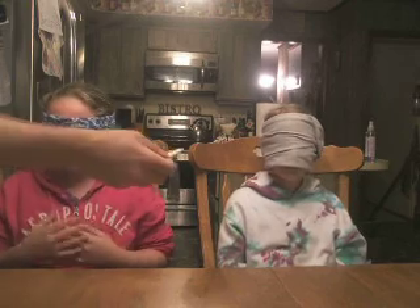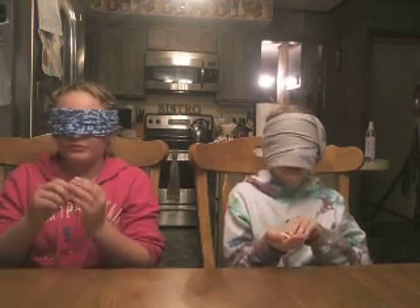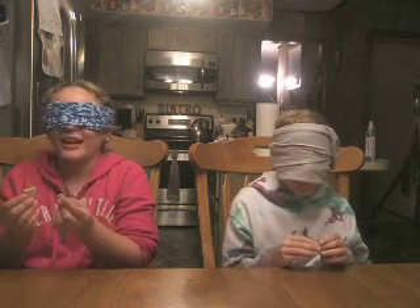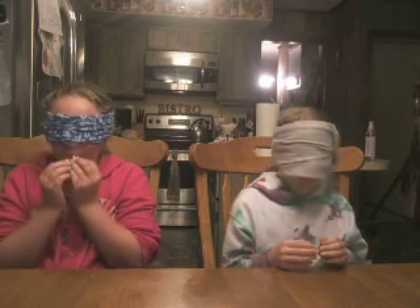Are you guys ready for the next item? Hands out. Begin. Do I just eat it? Yes. I know what it is. Chelsea, what is yours? A saltine cracker. Correct! Sarah? A saltine cracker. Correct!